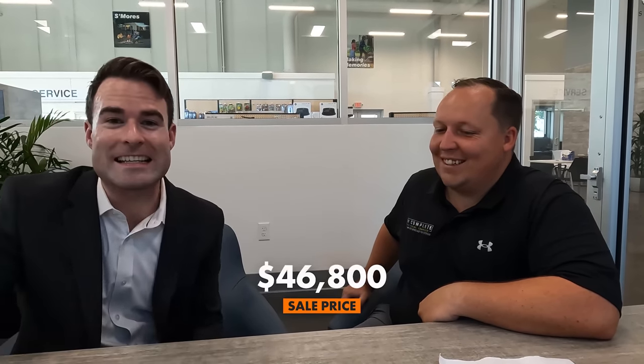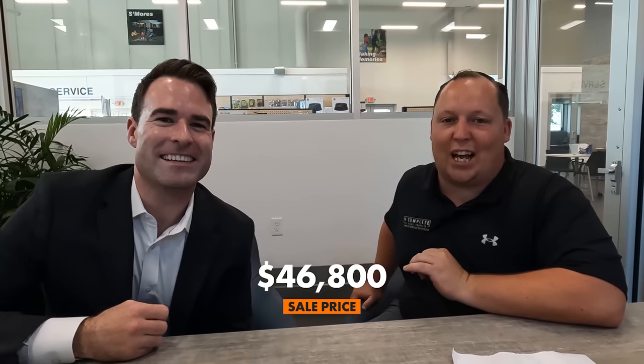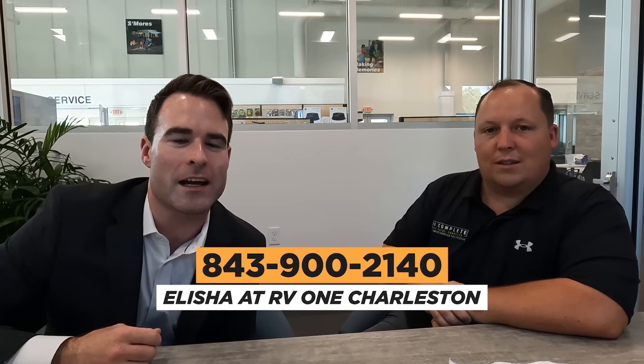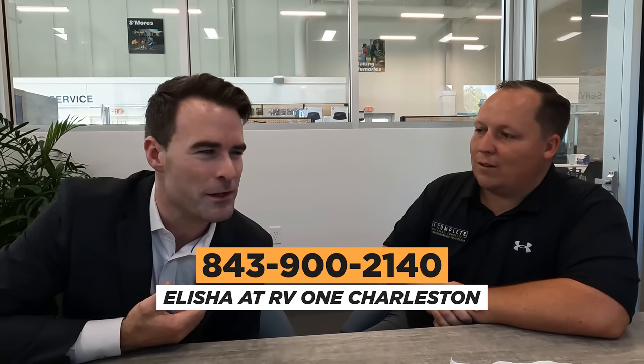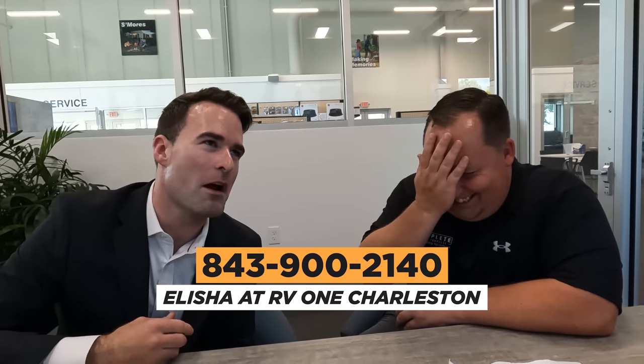It's now time for the MSRP. Let's kick it over to Elijah, General Manager of RV1 of Charleston. Elijah, what is the MSRP of the Ulta 28 KIK? It's $62,191. Sale price? $46,800 on this East to West Ulta travel trailer. If you're interested and you live anywhere near the Charleston, South Carolina area, Elijah's the General Manager. Just call the store at 843-900-2140. They're less than 10 minutes from the airport, so you don't even have to live near Charleston — come pick it up from all over the country. Or he can transport it for you. If you like this trailer, give Elijah a call and tell him you watch Matt's RV Reviews.